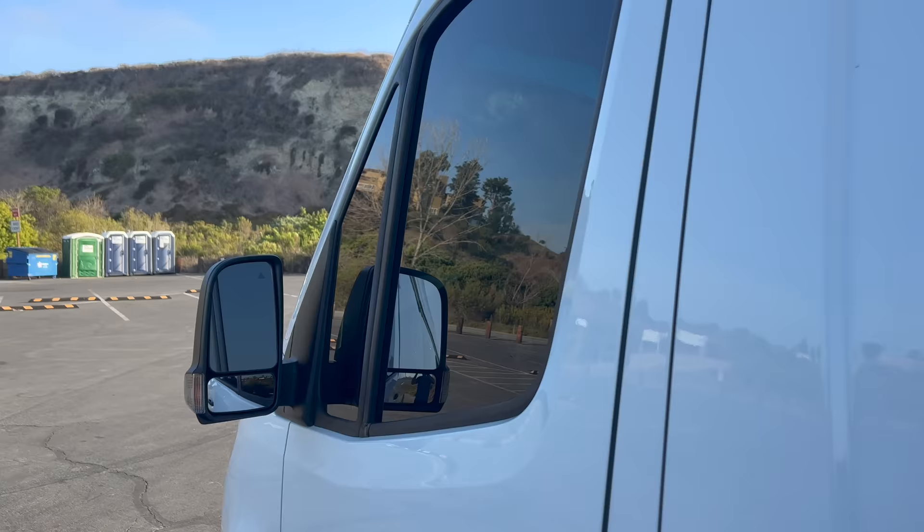We are heading to the East Coast and I'm going to show you my van, but first I'm going to take you to my favorite park.